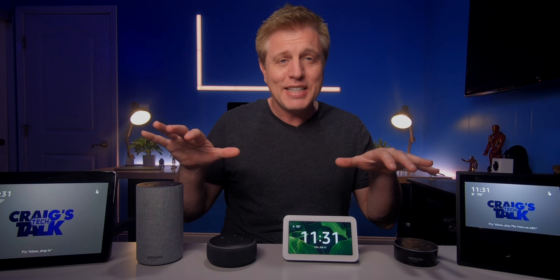This is the new Echo Show 5 and part two of my series diving deeper into it. In this video, I'm gonna do some sound comparisons next to the other Echos I have.